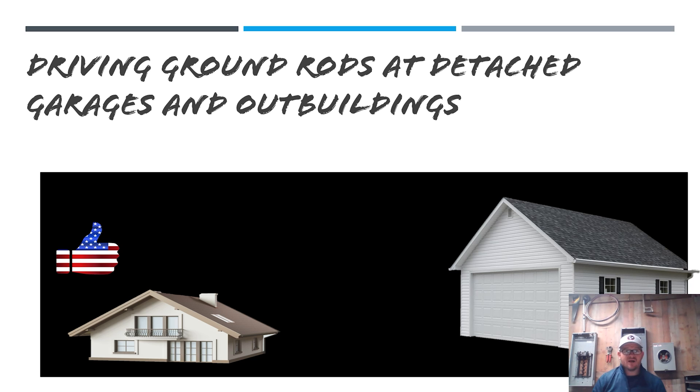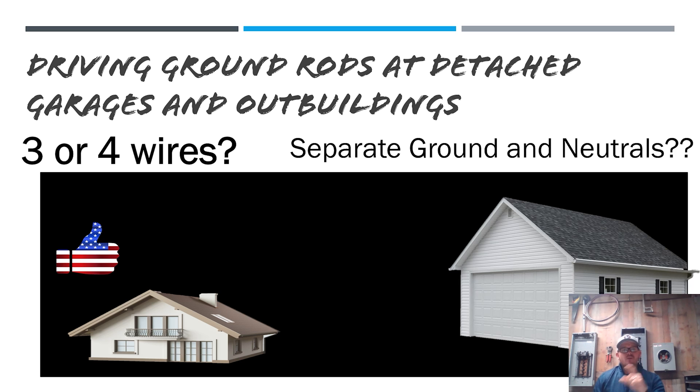Today we're going to be talking about feeding a sub panel out to a garage. The two most important questions of this whole puzzle are: whether we run three or four wires from the existing structure, and whether or not we separate grounds and neutrals when we get out there.